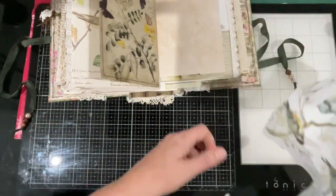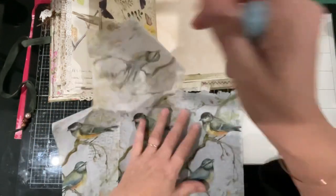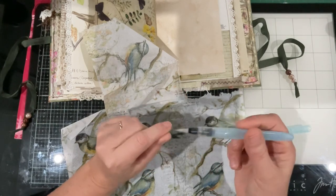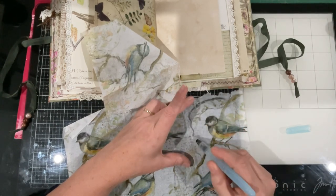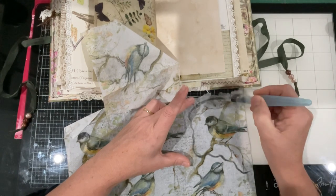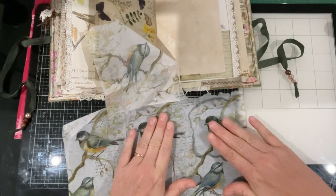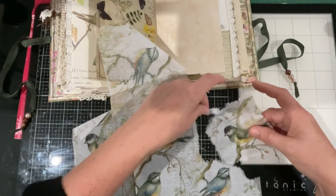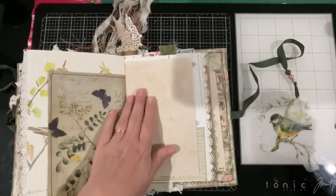I'm going to get a little bird out of here - I'm thinking this little guy. The best way I find to get a bird out - and I'm sure you all know this - is using a water pen, and then just go around the outside of the bird that I want. Now that I've wet the napkin, like most napkins once you start using them they just disintegrate, so it just easily comes away from the main piece, and it gives you a nice ripped edge as well.